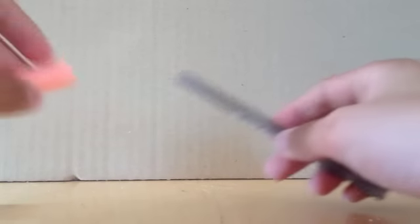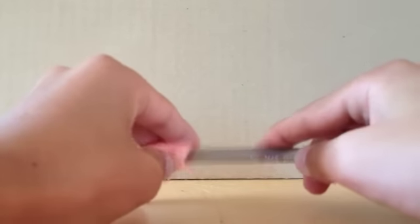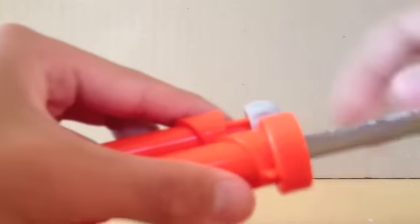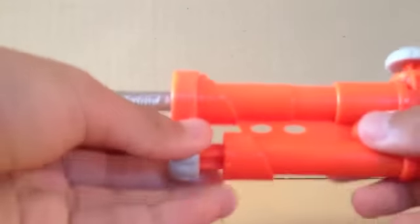Insert the pen housing into the nerf dart, and then put the nerf bullet part into the gun housing, just like that.